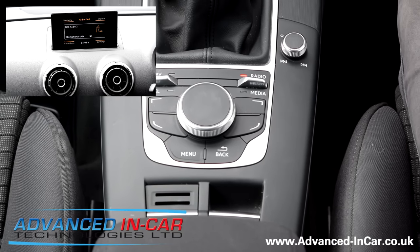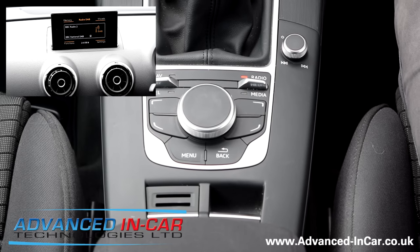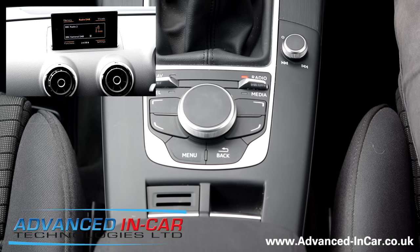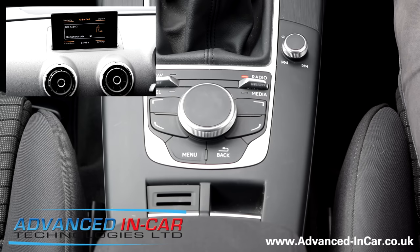Good afternoon, this is James from Advanced In Car Technologies. Today we're going to show you how to do an MMI reset on a UK specced right-hand drive Audi A3 — this is a 65 plate with the new MMI system.